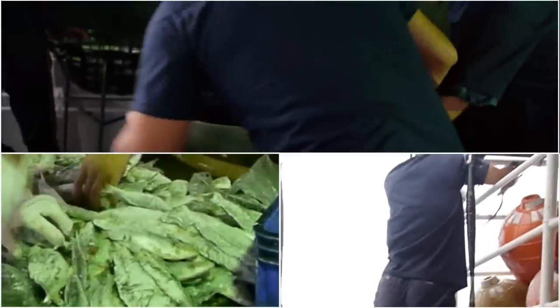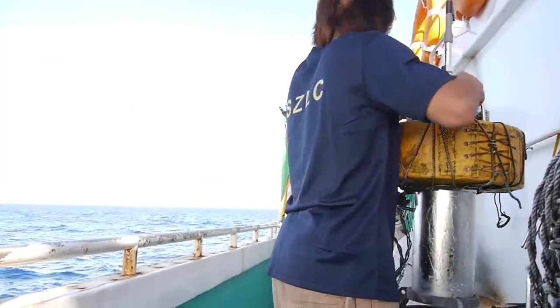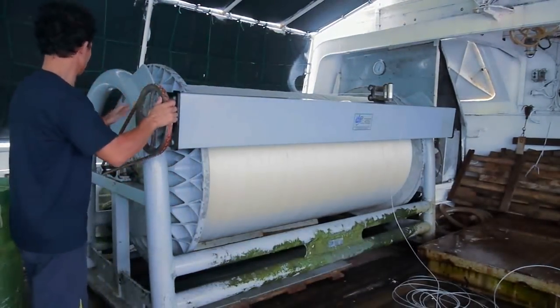The fishing process begins once the vessel has arrived at the fishing area. Members of the crew begin to prepare for fishing. Bait is thawed, the radio buoys are prepared, hooks and branch lines are prepared, and the main line is drawn out from the super spool.